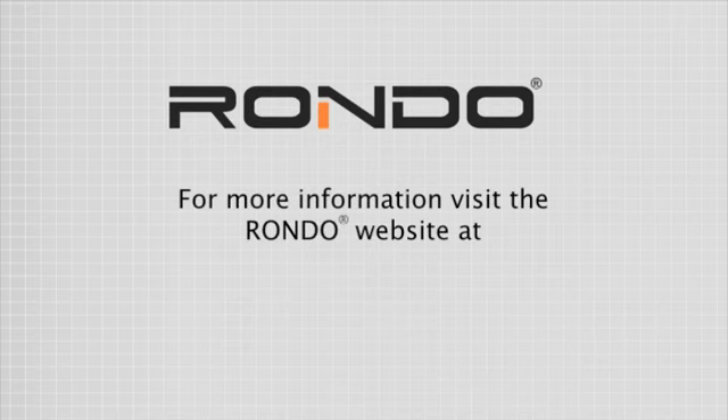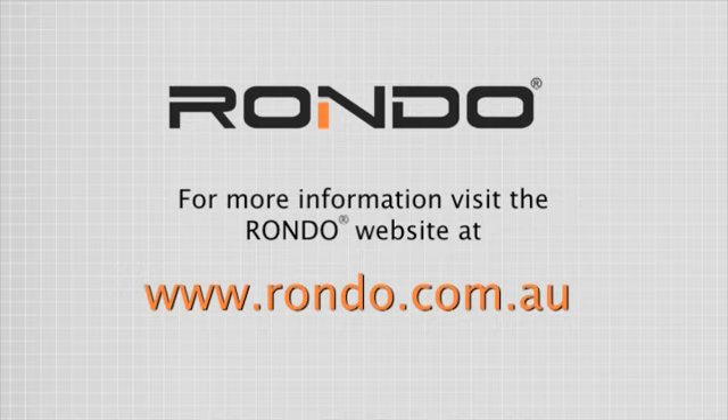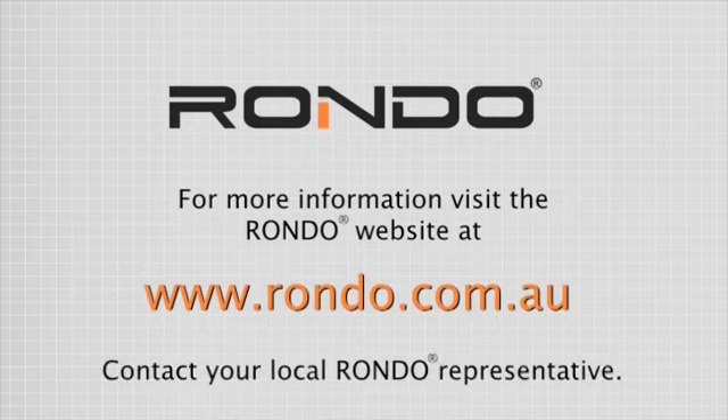For more information, visit the RONDO website at www.rondo.com.au or contact your local RONDO representative.